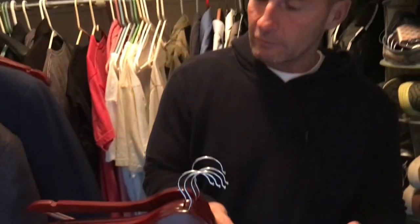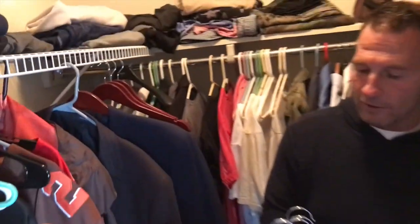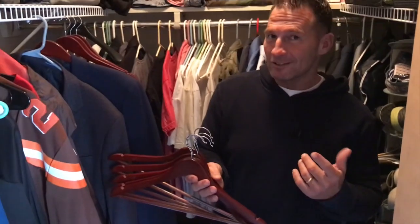They come in 20 packs, so it's really cool. You get plenty of them and they're totally worth it. They make everything look a lot nicer, a lot more professional in your closet. So I highly recommend you pick them up.